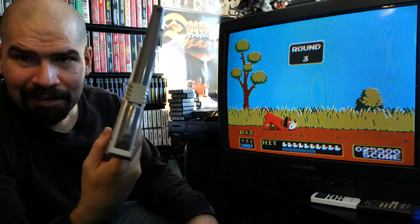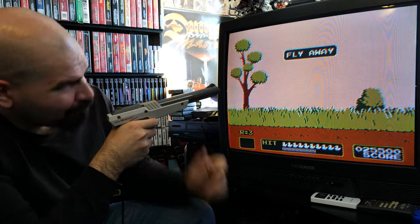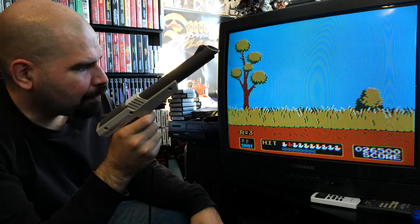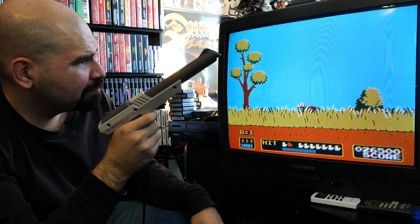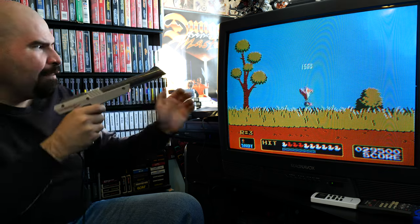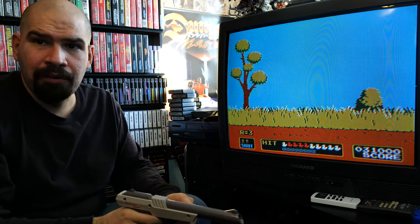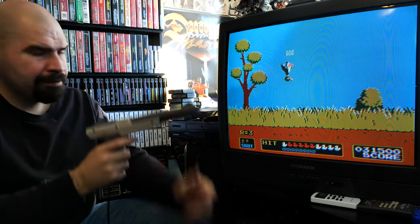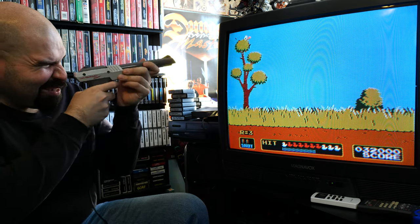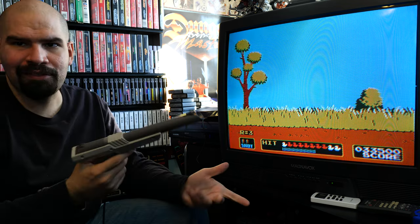This thing works perfect. All right, we got round three. I'm all the way to the side of the TV and I can still shoot at it even from the side and it still works fine, which is pretty crazy. I'm going to try to get the duck over on this side of the screen — oh, that duck doesn't want to go that way, just wants to stay on the left side of the screen. Yeah, still works perfect.